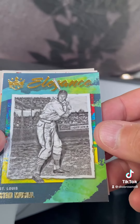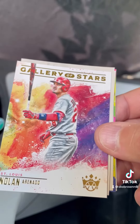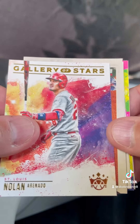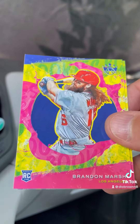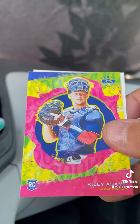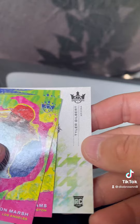We've got Stan Musial — that's a nice one. Nolan Arenado, we've got the Cardinal pack. Aaron Judge, Lou Brock, Brandon Marsh rookie, Riley Adams, and Tyler Gilbert finishing it off.